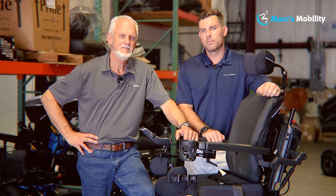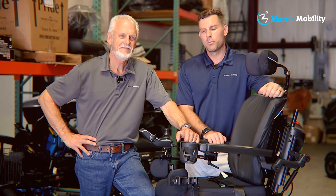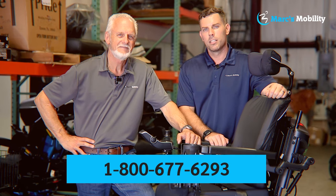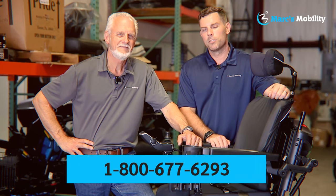I'm Mark and my name is Alex — we're co-owners of Marx Mobility. I started this company in 1995. We sell many products, not just what you see in this video. If you have any questions or concerns, please call us at 800-677-6293. Thank you and have a wonderful day.